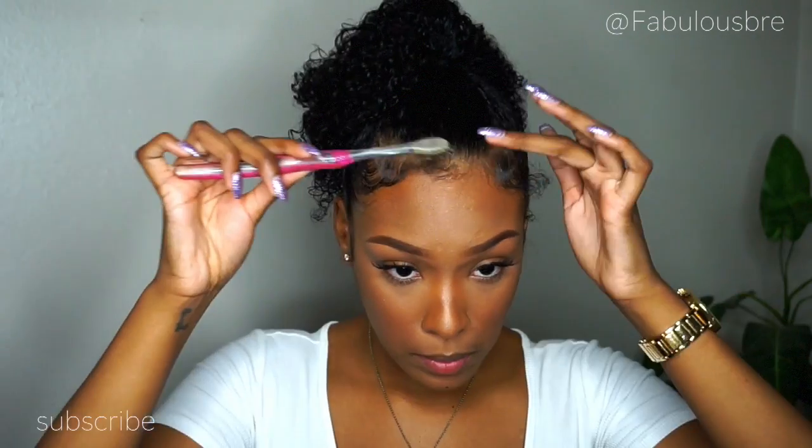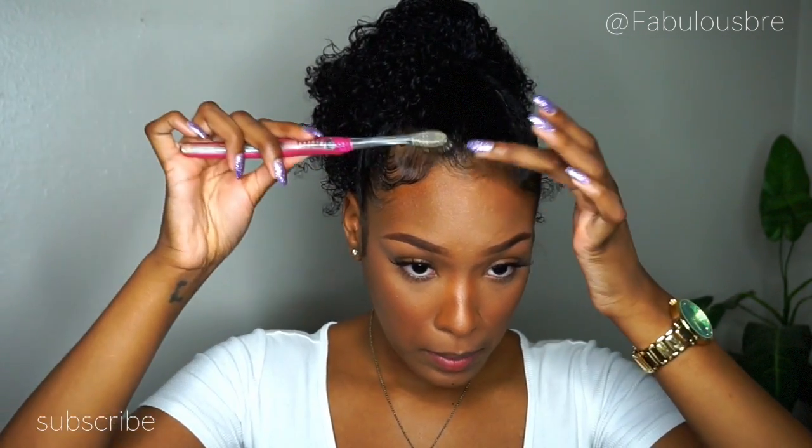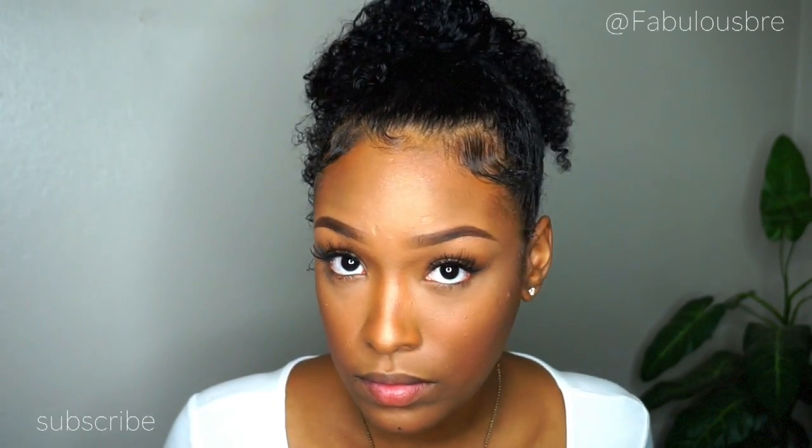I'm going to take that curl control paste and put that all over my hair in the front, and it should look a little something like this once you lay down your edges.